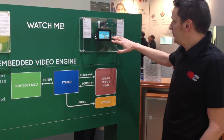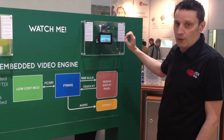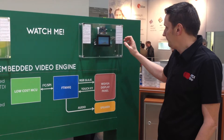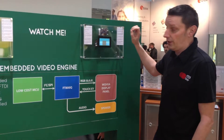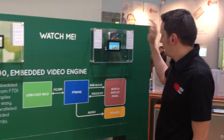You can clearly see here we have a demo running on the display panel, which can be 3.5", 4.3", or 5". Behind the unit we actually have the FT-800 and obviously we have a speaker.